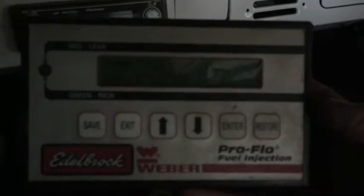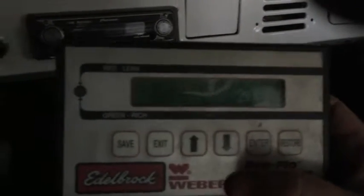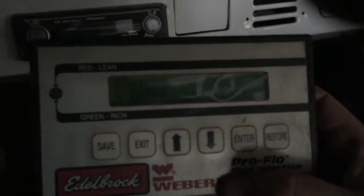As far as the Edelbrock ProFlow, you can adjust everything — fuel curve, timing curve, advance and target timing. Pretty impressive little system. Separate oil pressure mechanical gauge, just to make you feel better. Tach works fine.